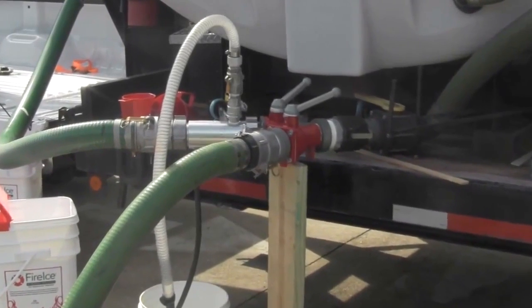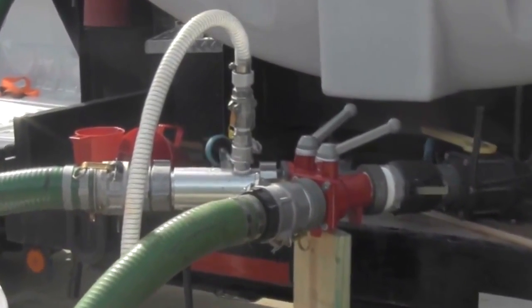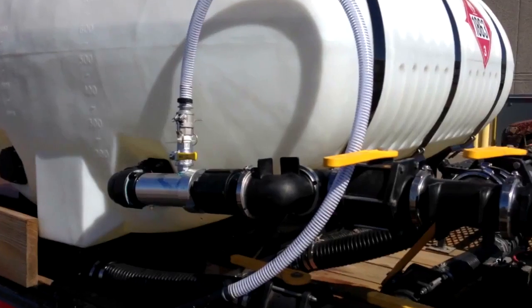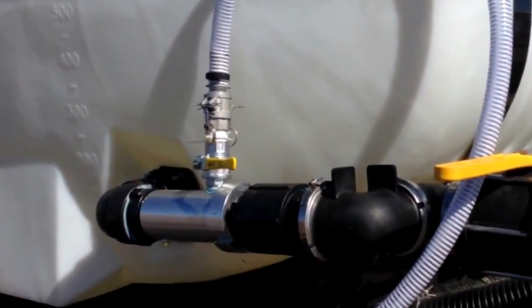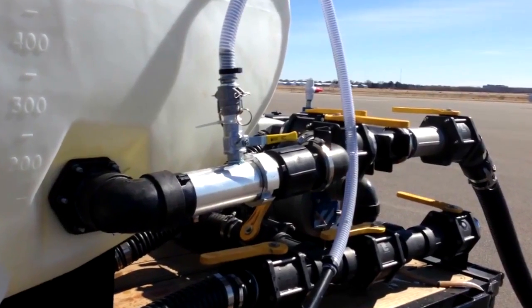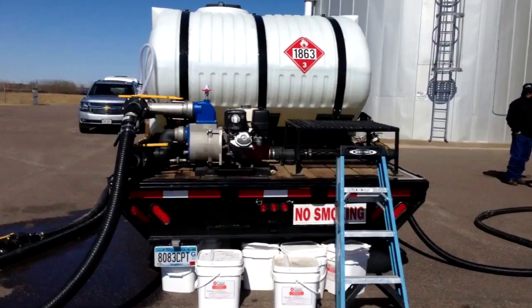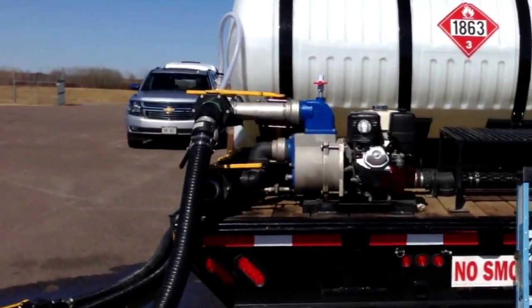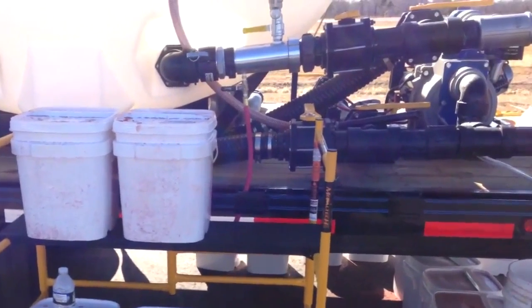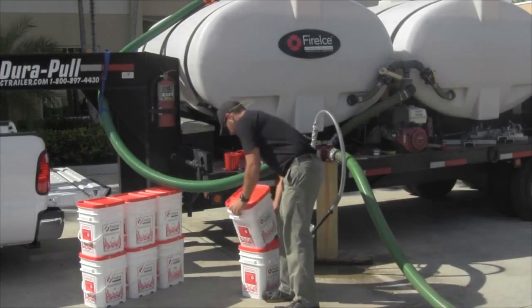The inductor must be mounted on the discharge side of the pump. This demonstration shows how the inductor can be temporarily plumbed using a 3-inch gated Y. It is recommended that whenever possible the inductor is hard plumbed, as shown in these examples. The inductor should always be mounted to recirculate into the tank — never on the load hose for direct filling. Direct filling is not recommended without consultation with a Fire Ice representative.